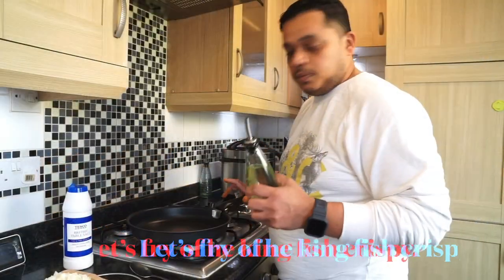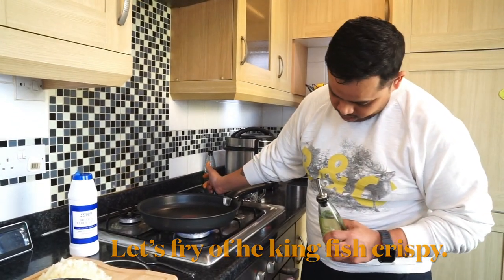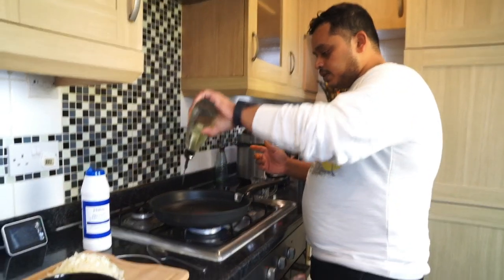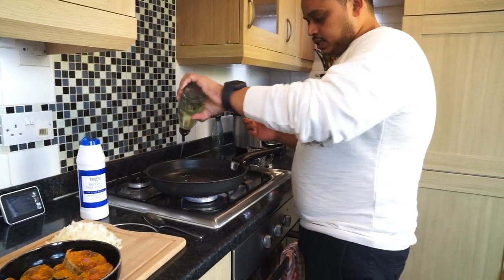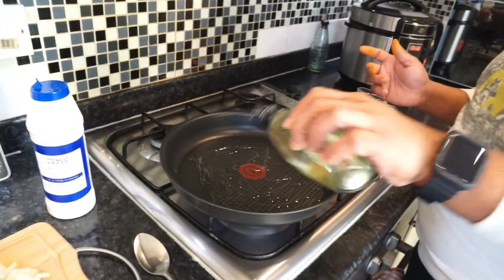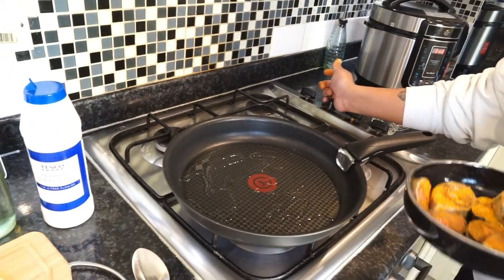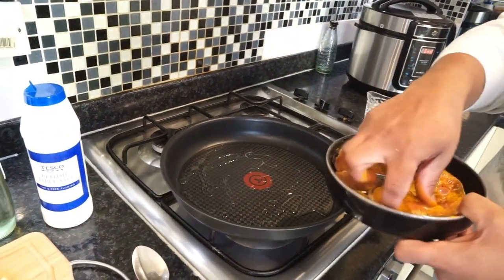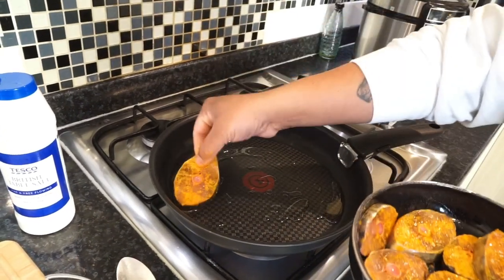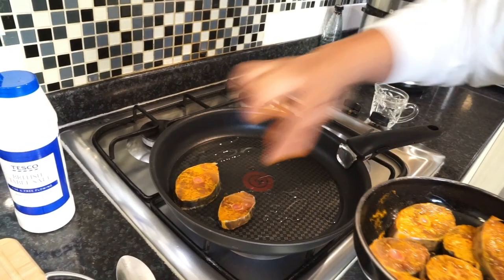Now I've got the pan on medium to high heat with a nice bit of oil. Remember this dish requires a good amount of oil — I've got at least three to four tablespoons in there. What I'm going to do is place the fish in and fry the fish first. It should be nice and hot. There we go — frying the pieces of fish.